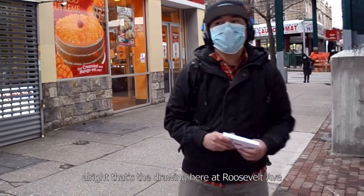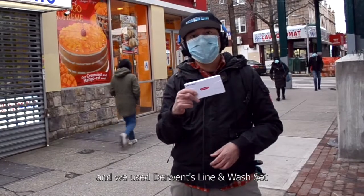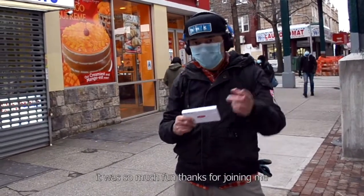All right, that's the drawing we did here at Roosevelt Avenue, which is 25th. We used Derwent line and wash — it was so much fun. Thanks for joining us.